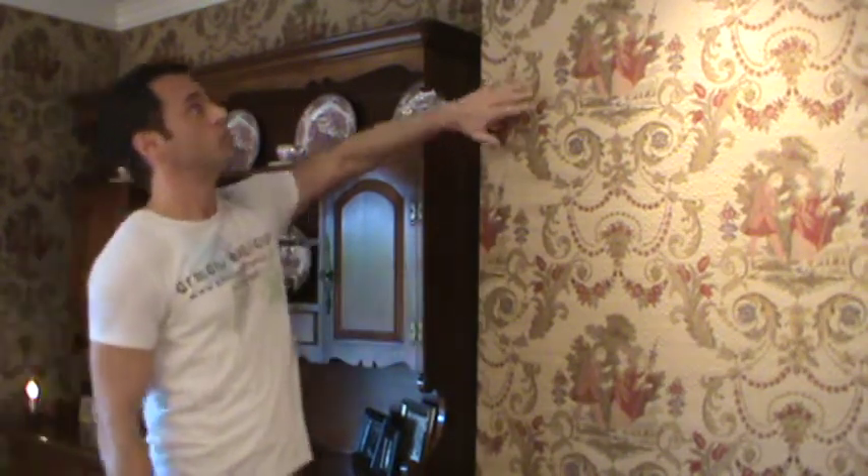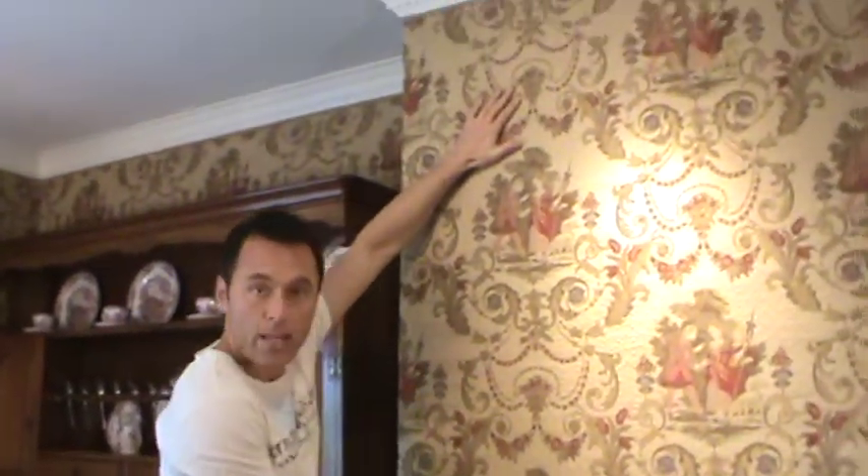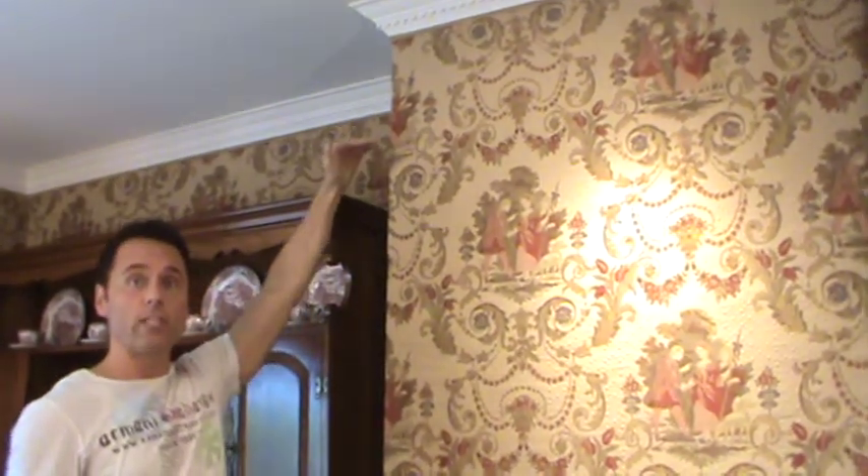With your fabric panels, you're going to take them up to the crown molding and staple all the way up to the molding and all the way down to the baseboards, as close as you can, just leaving enough room to cut between the baseboards and the staples to trim away the excess fabric.